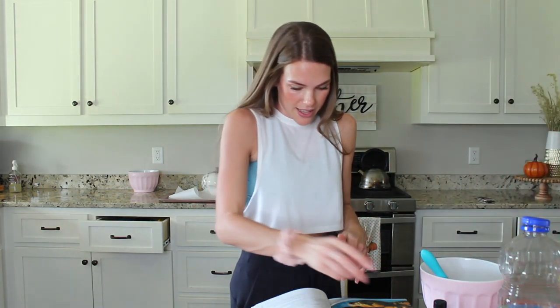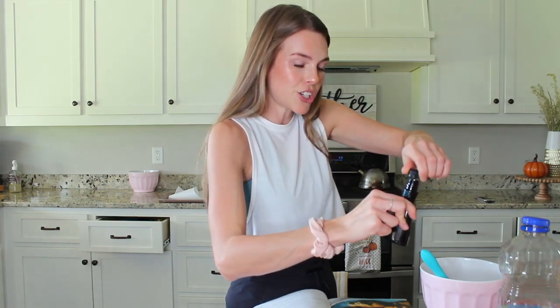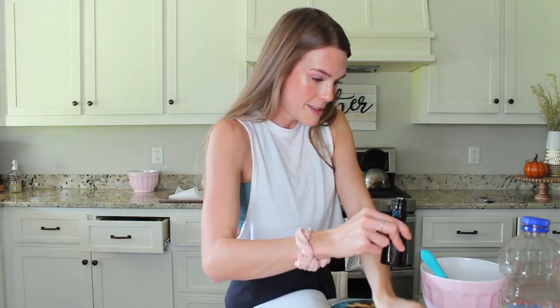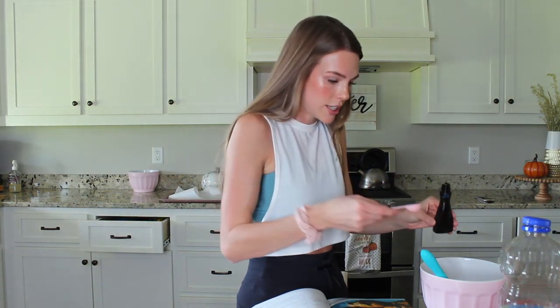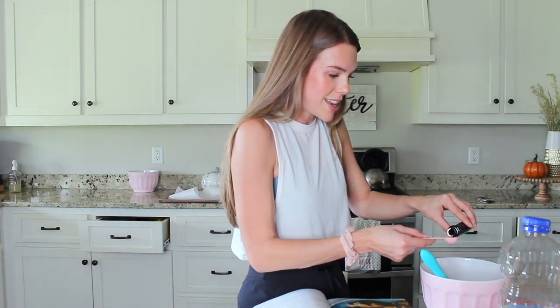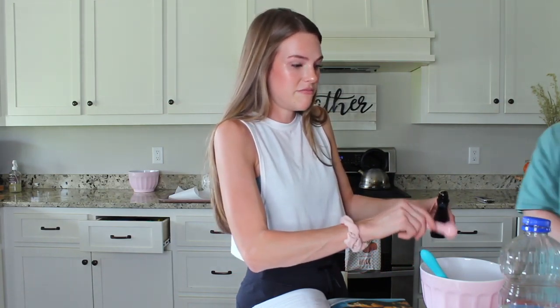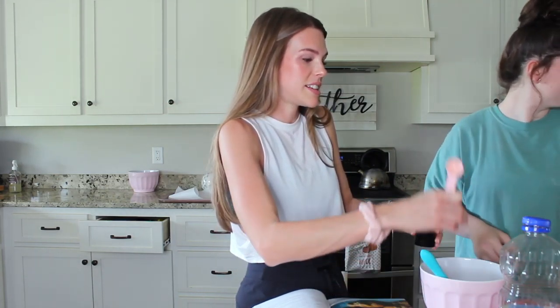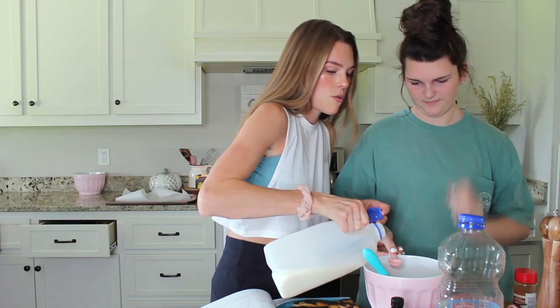Two teaspoons of pure vanilla extract. I actually learned today that I hate almond extract — I learned that as I was making cinnamon rolls I was extremely excited about. It tastes like a mixture between cough medicine and something disgusting. Then a teaspoon of milk.